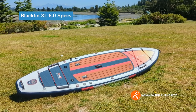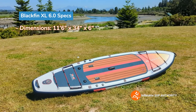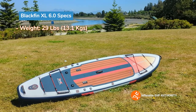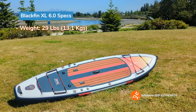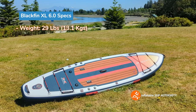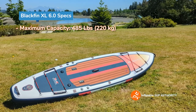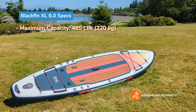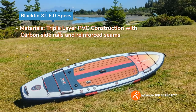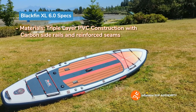Now I'll go through the specs. The Blackfin XL is 11 foot 6 inches long, 34 inches wide, and 6 inches thick. The board weighs 29 pounds, so it is a bit of a heavier board — if you're a smaller person, I'd advise having someone help carry it or getting a paddle board slash kayak cart. It has a maximum capacity of 485 pounds and is made of triple layer PVC with carbon side rails and reinforced seams.